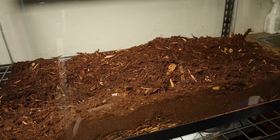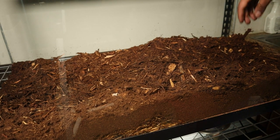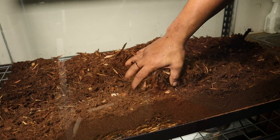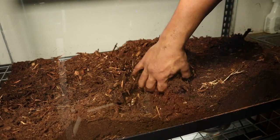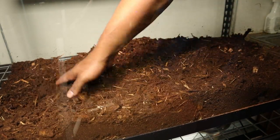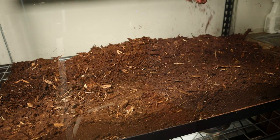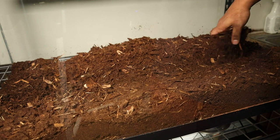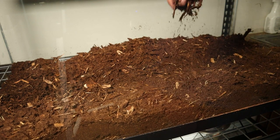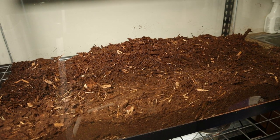Now that we got all of our substrate in here, I think that's a good ample amount. We got it all mixed in here pretty good. The cypress is going to help hold the humidity, and the peat moss is really good for that as well. It gives you a really naturalistic look in my opinion.